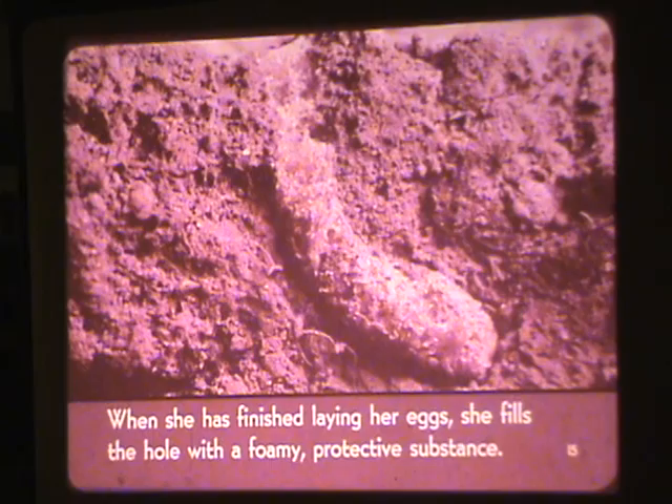When she has finished laying her eggs, she fills the hole with a foamy, protective substance. Fall comes and then winter. The adults die, but the eggs remain safe underground.